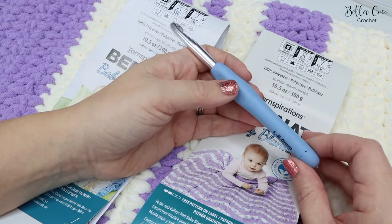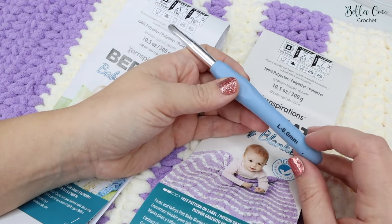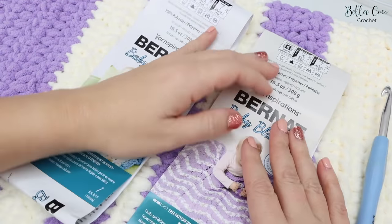With this yarn I'm going to use an 8mm crochet hook. You could go up or down depending on your tension — it's totally up to you — but I found the 8mm absolutely perfect for this yarn.